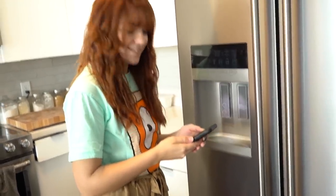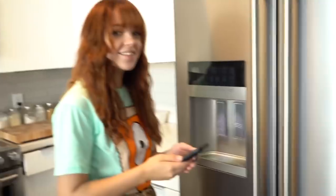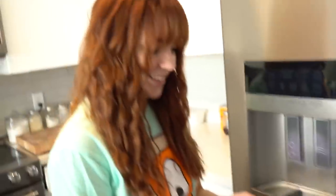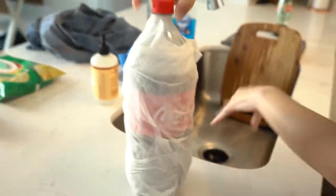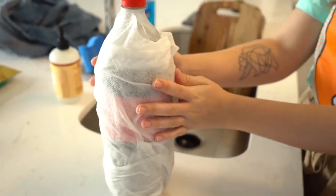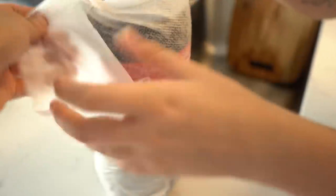Almost there. Ten seconds. This better work. There we go. Okay, let me see. Oh, it looks cold. It feels cold. Wait, really? Yeah, it feels super cold. Take this off. What the — it's like frozen. How does that work? Science. I don't think it worked fully — the bottle was too big. Maybe. That was a life hack attempt.